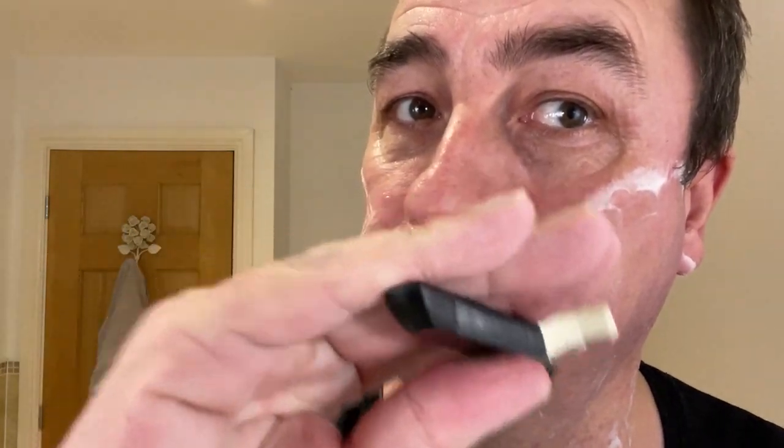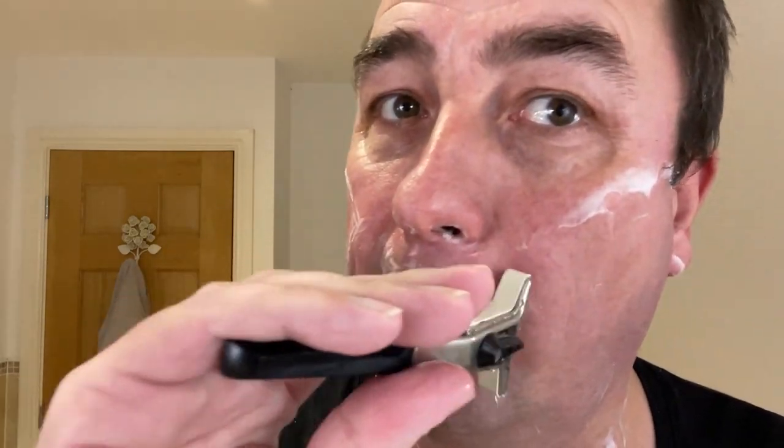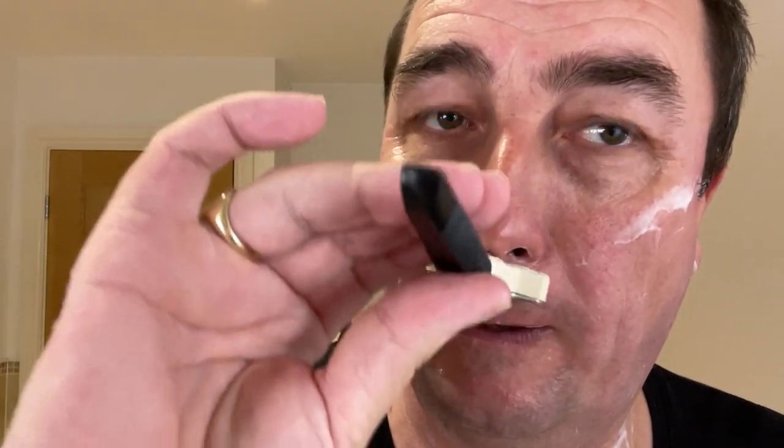I did actually use a bit of Barbicide on the blade, because obviously it's a blade that's been used by someone else in the past, so you've got to be careful. That looks nice.